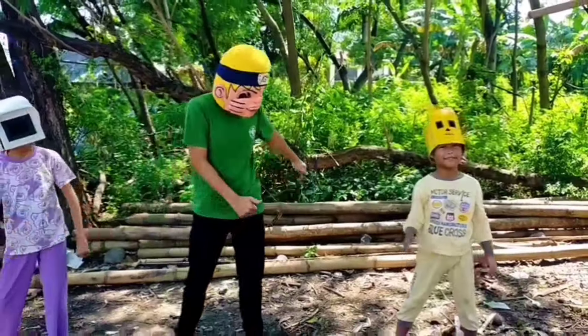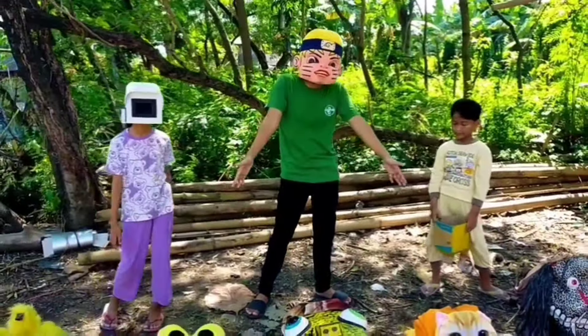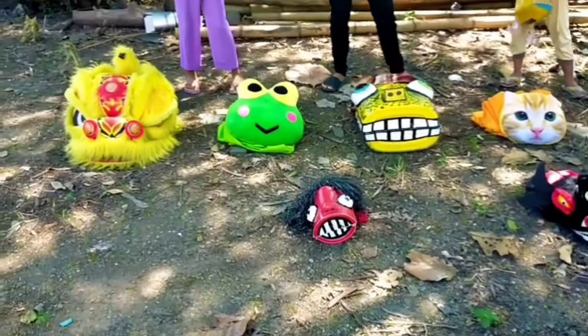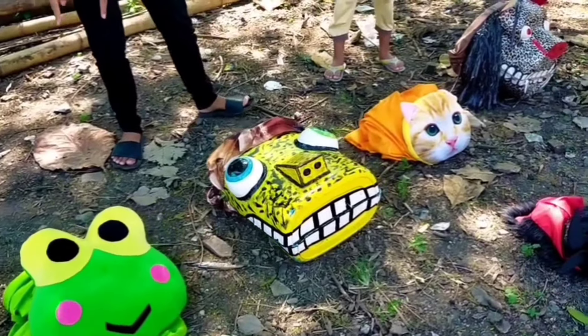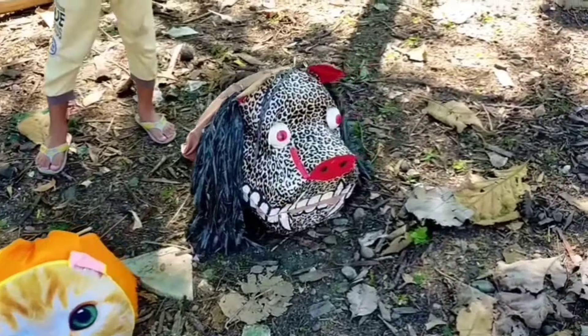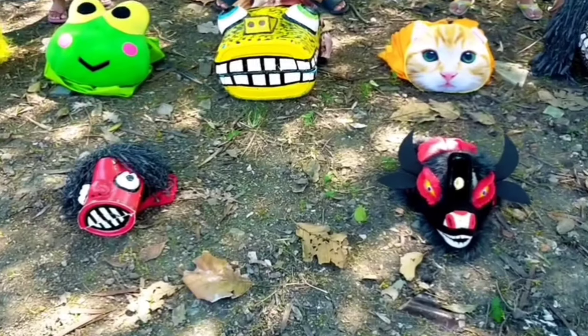Kalian mau main apa? Mereka mau main barongan guys! Ini barongannya warna-warni guys: ada barongan kuning, barongan kodok hijau, barongan mata besar, barongan kucingan, barongan macan tutul, terus yang depan ini barongan merah sama barongan tepuk hijau.